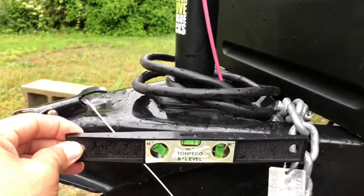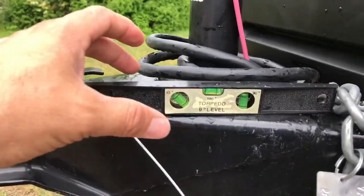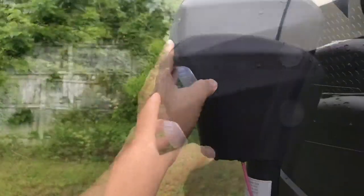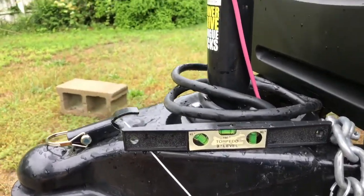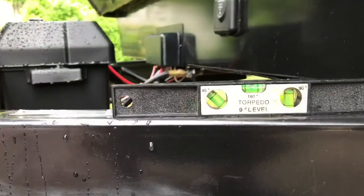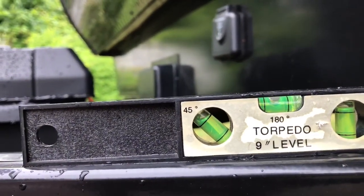Fácilmente, váyase a la parte de al frente y ponga el nivel en la misma cúpula. Vas a ver que necesitamos bajar el RV. Vamos a subir o bajar el hitch del RV y eso va a determinar perfectamente cómo llegar a cero. Ahí estamos viendo que está perfectamente anivelado de al frente.